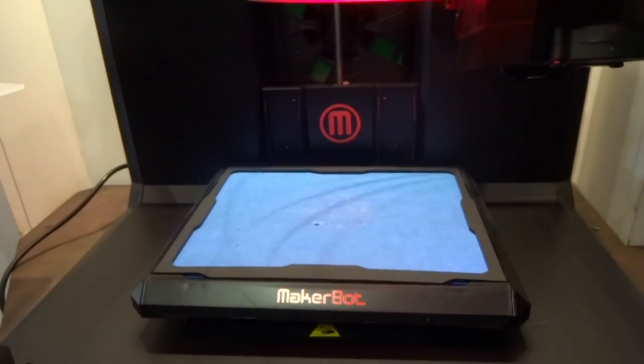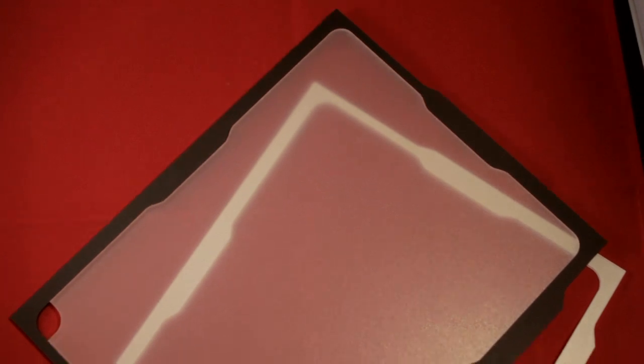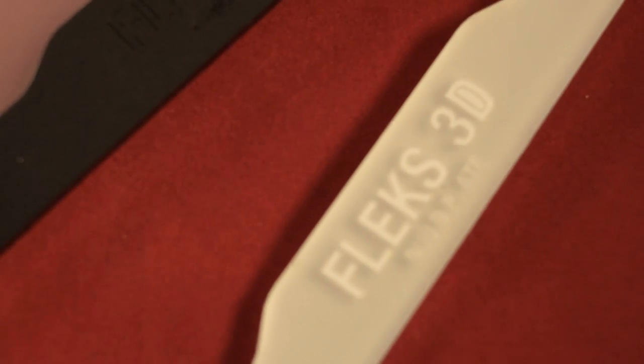All of the Flex 3D Build Plate systems will be offered with two build plates, so you can quickly start a new job by simply switching to a new plate. We will also be offering the frames and the bottom plates in two color options, a matte white and a matte black.